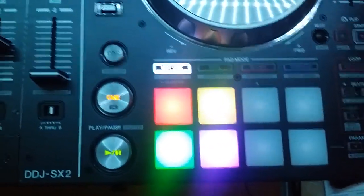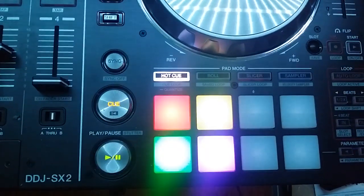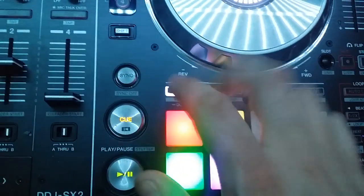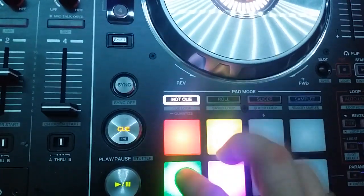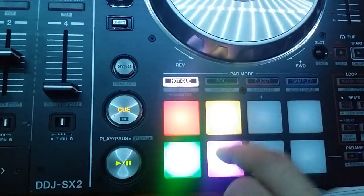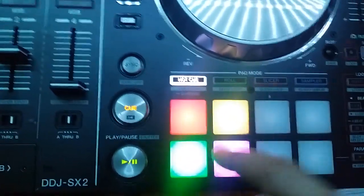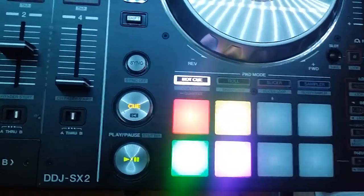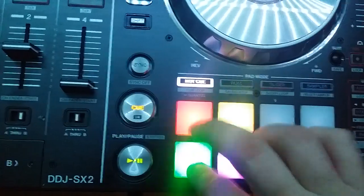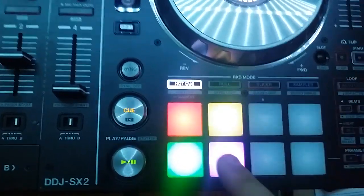I've got a drum and bass track loaded up here and I'm going to show you something. Here we go, we're gonna play it. So that is without quantize on.